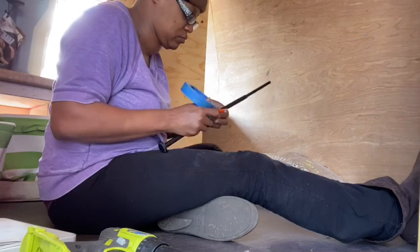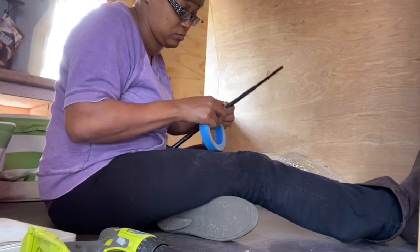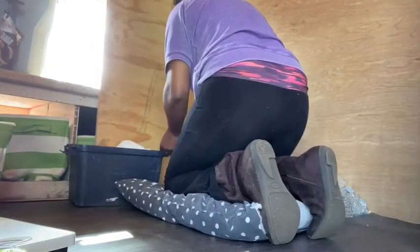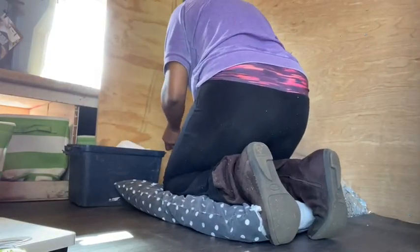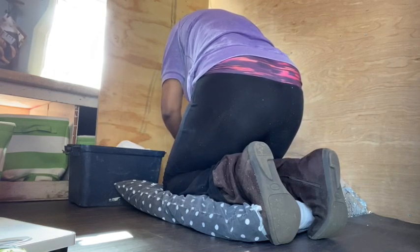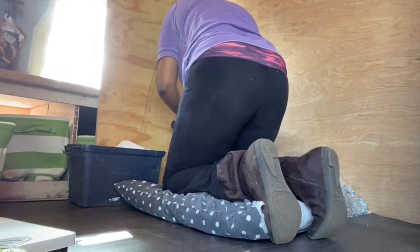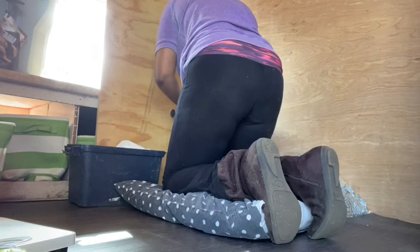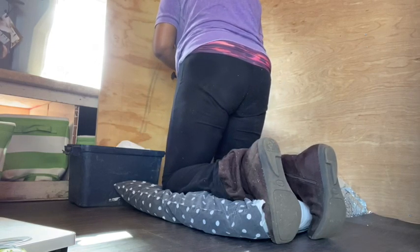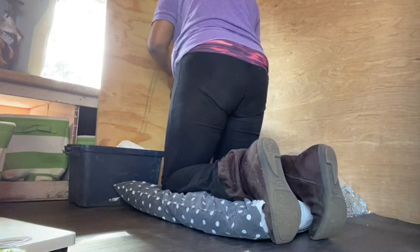I took one of those adjustable curtain rods and I taped a pencil to it from Home Depot. The curtain rod part touches the wall, the pencil touches your plywood, and you're just going to start from the bottom and go up to the top of the wall. Take your time — that is scribing the shape of your wall.